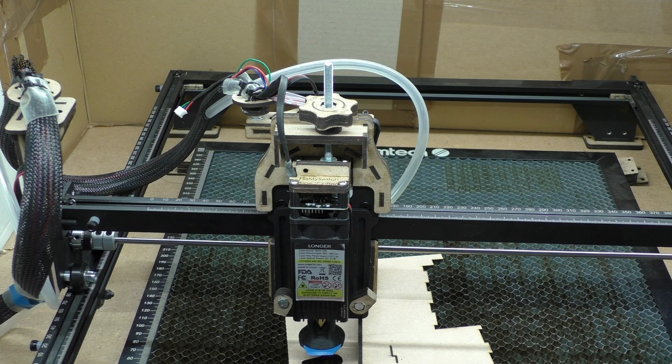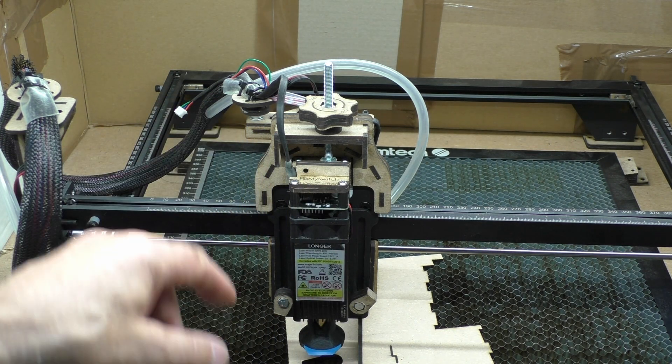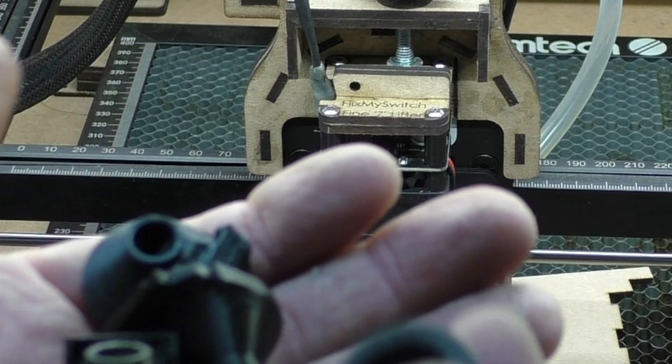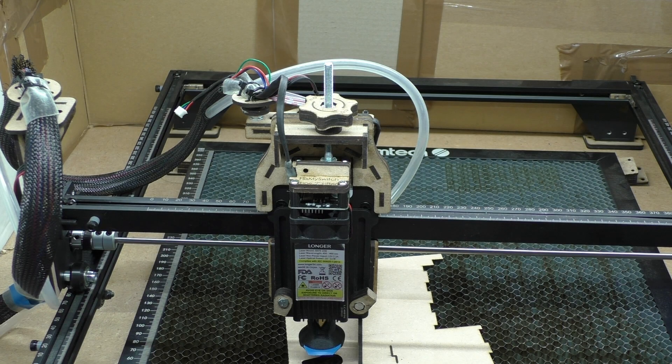I'm doing air tests at the moment. I've recently got a flow meter, and you may notice I've got a 3D printed nozzle. I'm designing different nozzles to try and overcome different issues with our lasers — anyway, that will be another video.